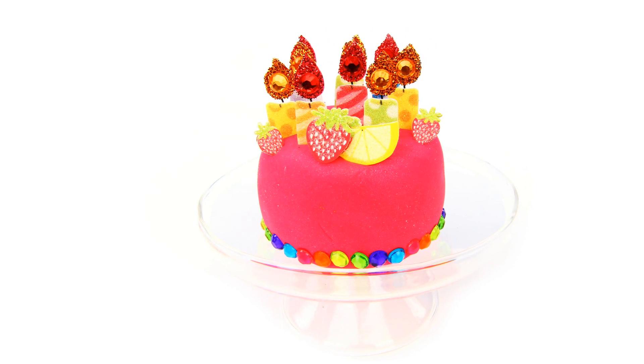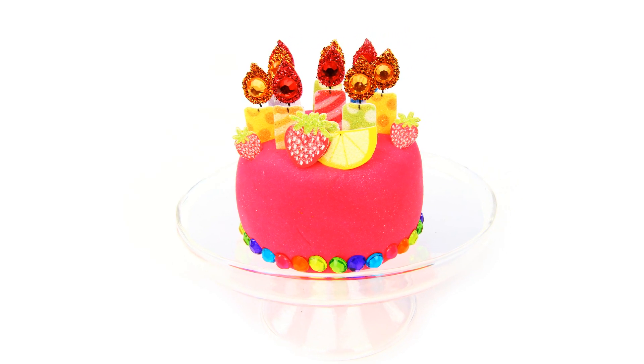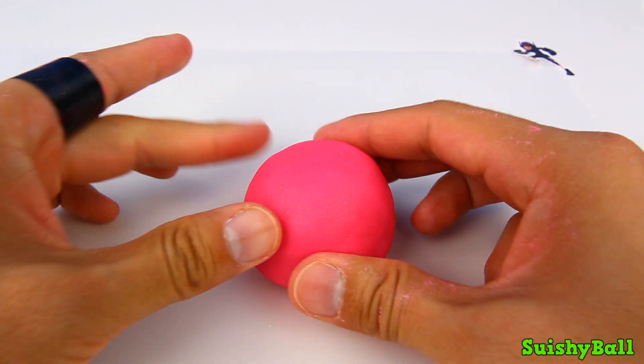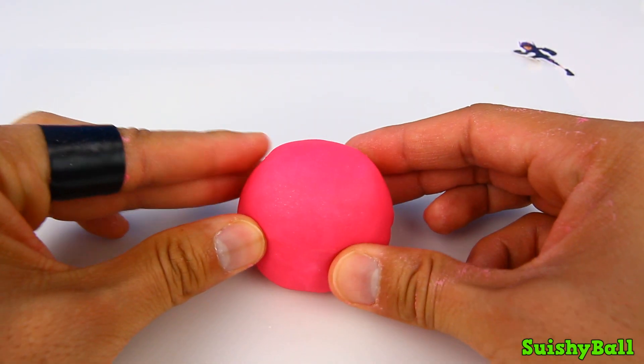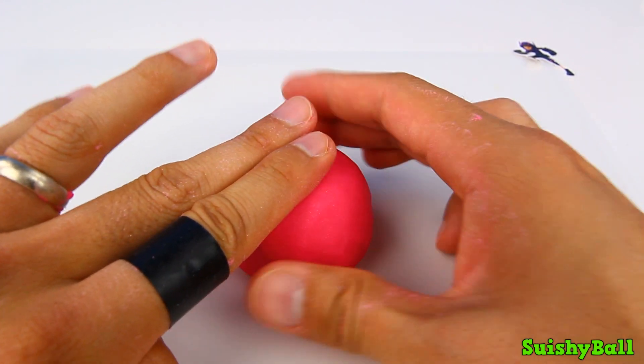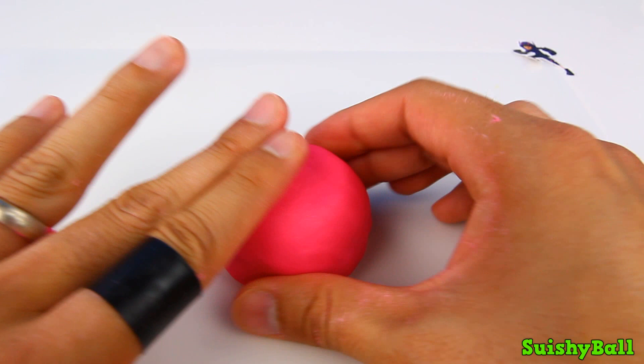Hi everyone, SushiBall here. We're going to make a birthday cake today. I have a big ball of pink clay up here, and I'm just going to start by molding it into the shape of a cake.